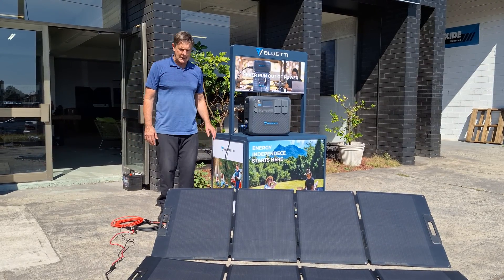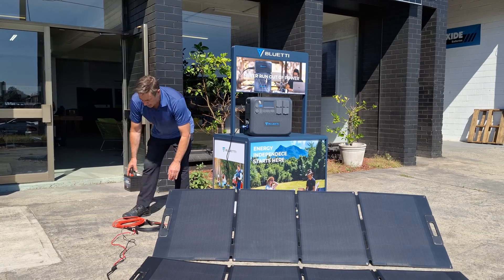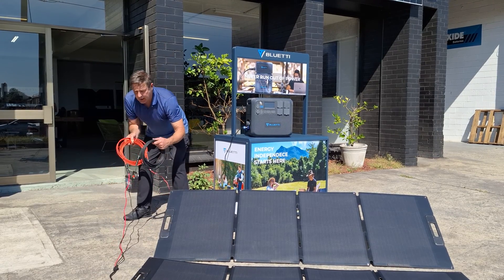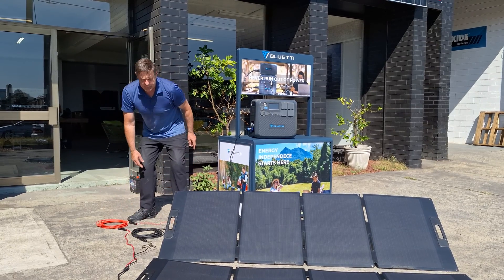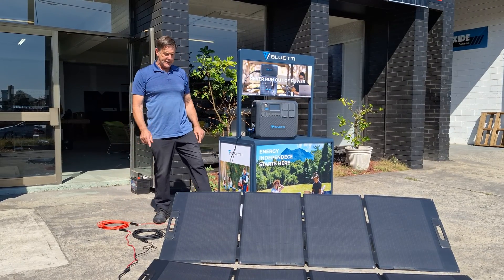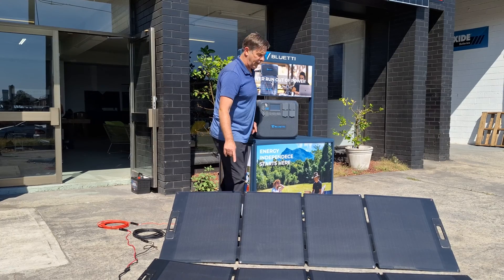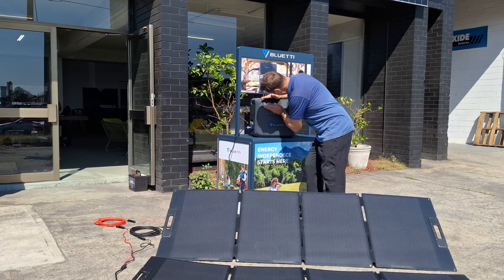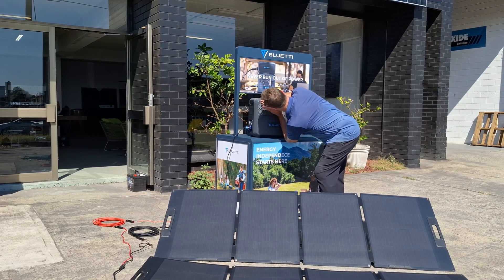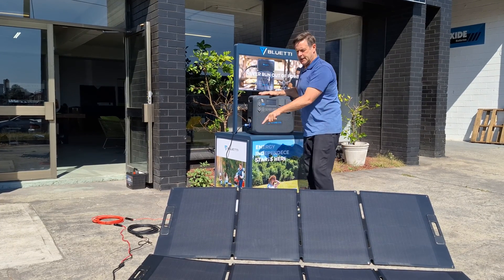Another thing people ask me is: if I put a 10-meter lead — so here's the 10-meter lead — does that affect what happens? So we're doing a little test on the flat panel. Currently I'm getting 118 on those.